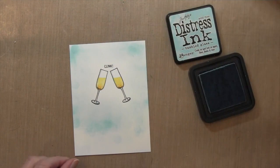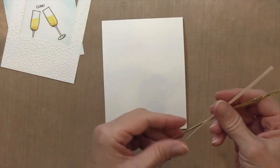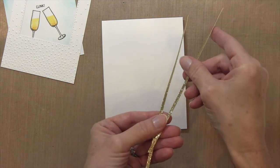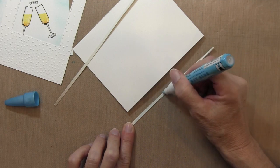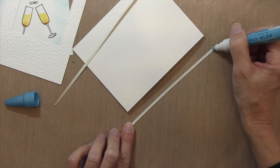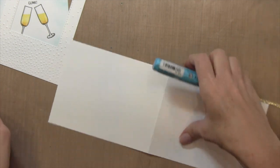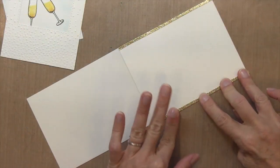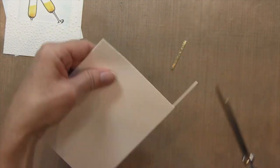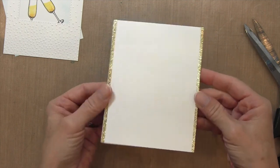I'm going to trim the bottom piece so it's not hanging off the edge. Then I'll take some one-eighth-inch strips of gold cardstock — this is American Crafts cardstock. I cut them a little longer so I'd have a way to handle them since they're so small. I put some Zig Two-Way Glue Pen on the back and adhere them to the sides of my card base.